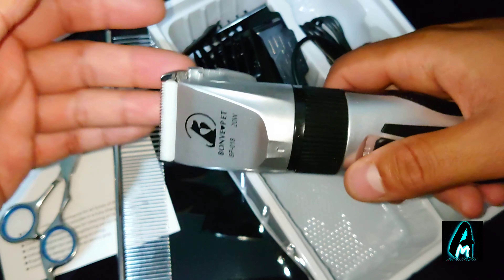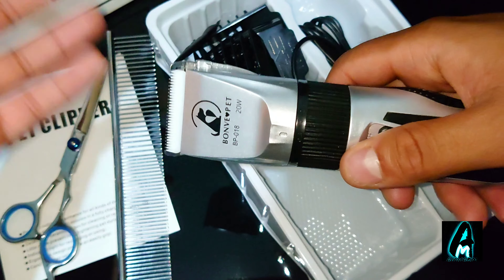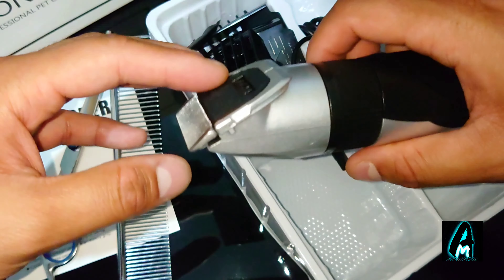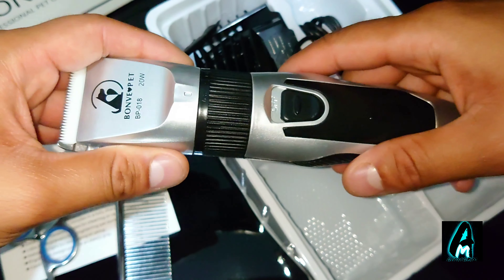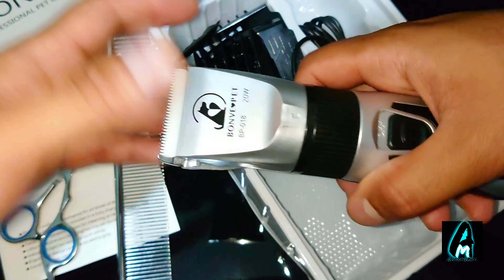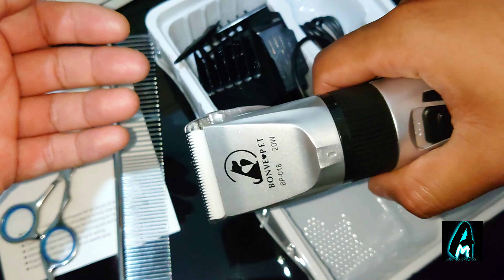It also has a sharp and safe blade — you can trim off thick pet hair. It's removable and washable as well. These are the main features this pet clipper has, and the build quality is amazing. It's very easy and ergonomic to hold and trim with.